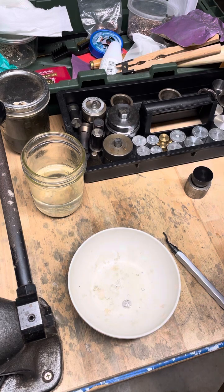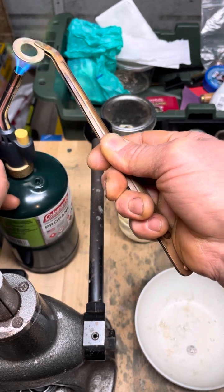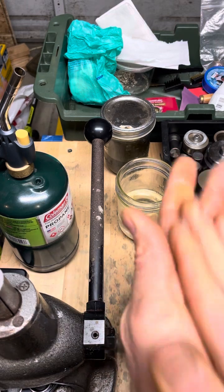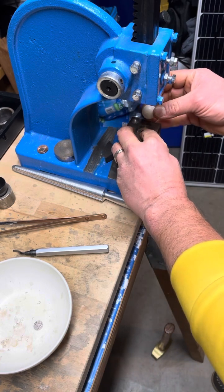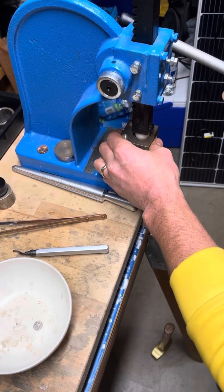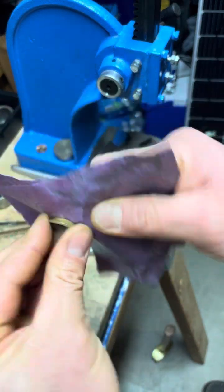Before we start folding we're going to anneal to make the metal softer. Come over here to our doming block and start folding with the ball bearing. Let's sand that edge down again just to make sure.